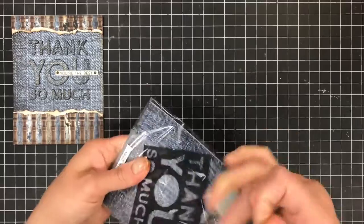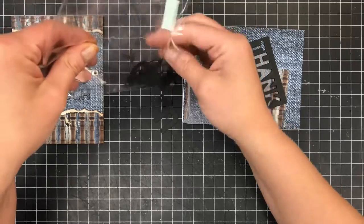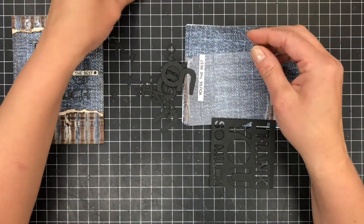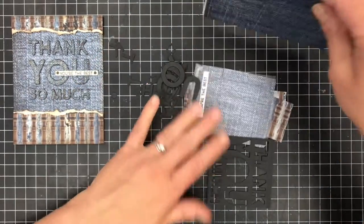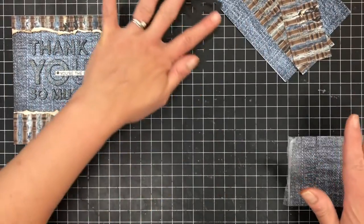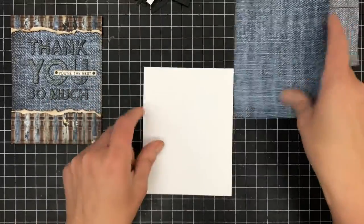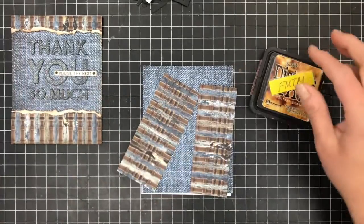Our next card is 'Thank You So Much, You're the Best.' You have lots of letters in here so you want to be careful when you are pouring these out. You also have two tiny little brads — I'm going to put these up and out of the way so I don't lose them. We're going to start with this paper and the two papers with pipes on them. First, I'm going to ink the edges.